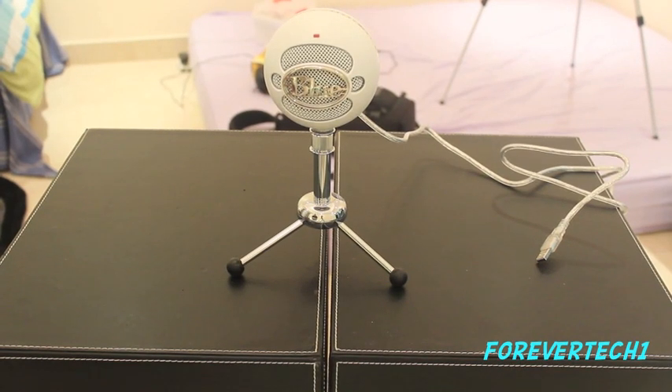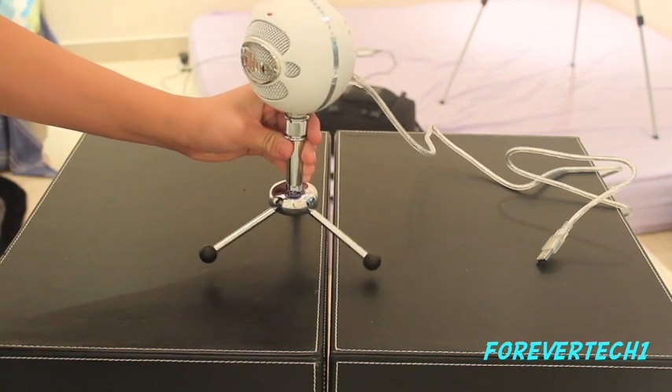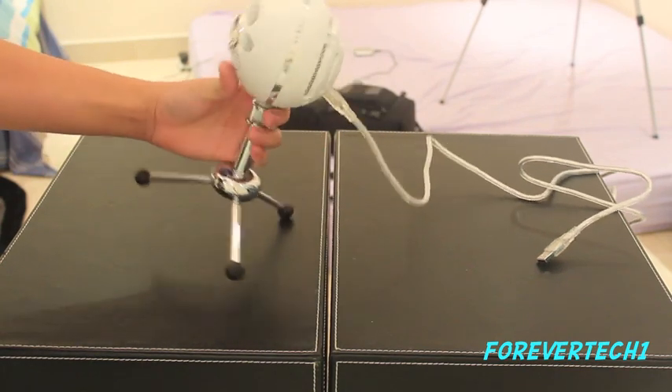Going on YouTube for AvaTek1 here. Today we got a review of the Blue Snowball. Now this video is going to be broadcasted on the iPod Touchbook. Now without further ado, let's get to it.